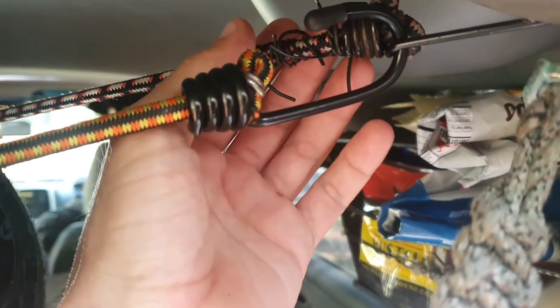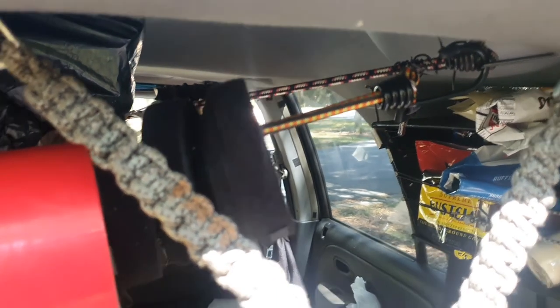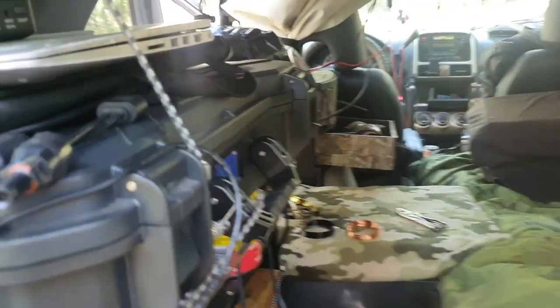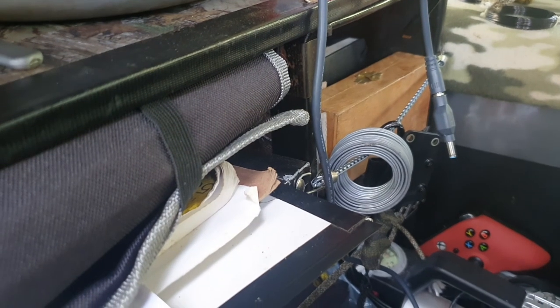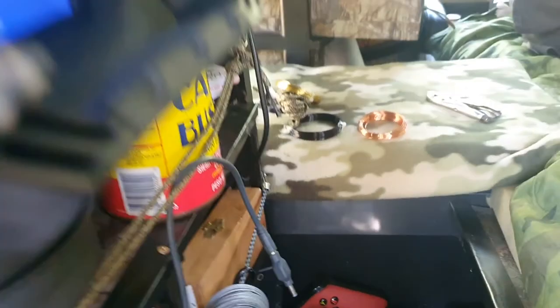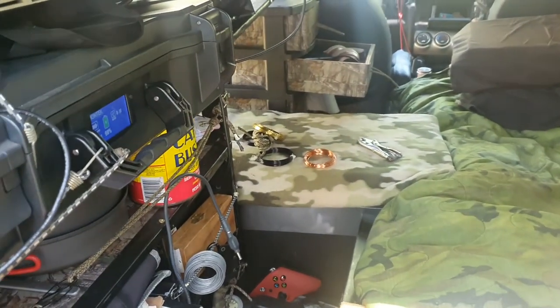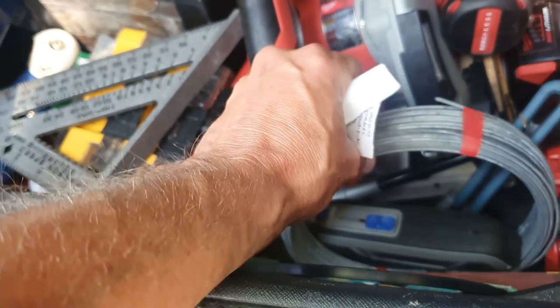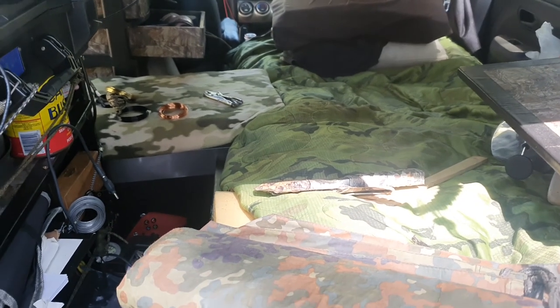Another thing is twist ties — I keep extra ones around, they just come in handy to hold stuff together. You can also shave the plastic off and you've got a precision little wire to tie stuff up. That brings up how important wire is — just such a useful thing for snares or a million other uses. It's something you're not going to be able to reproduce. I've got rolls and rolls of wire in different gauges — I've made screens, screen frames, all kinds of things.